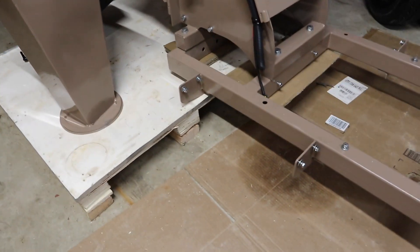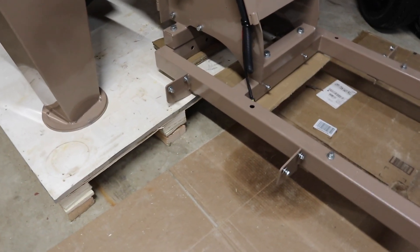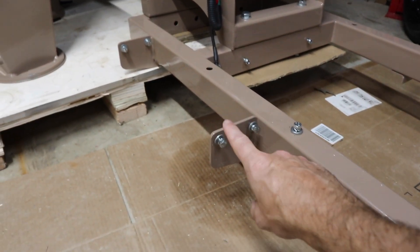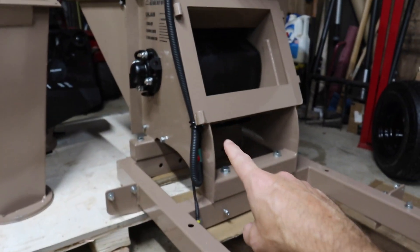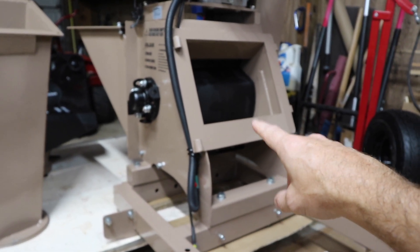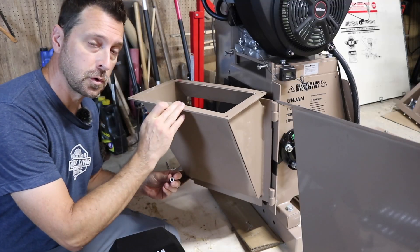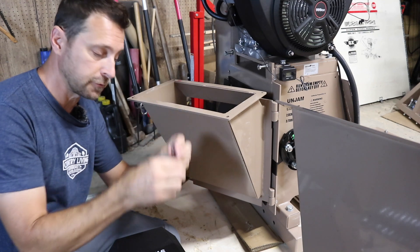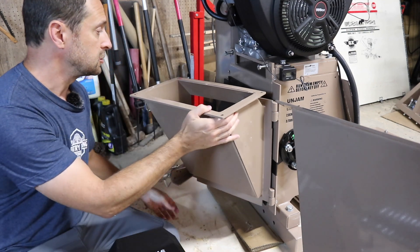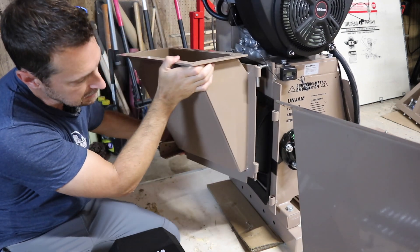Take this out and actually twist it sideways onto the pallet so that you can work on this area here and you've got some space to work on it. There is no way you can lift this without mechanical means — it weighs about five to six hundred pounds. First thing to do is install the chip door. Remove the hardware from the top of the chip door, and it basically just sits in here so these two pins sit in these hinges.